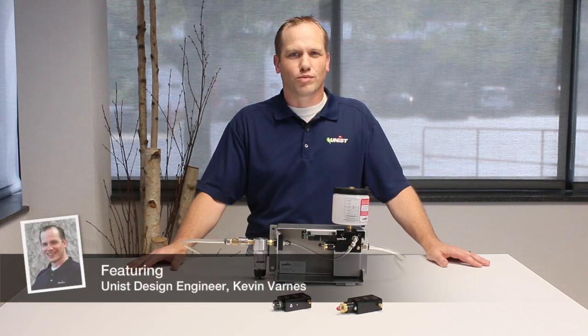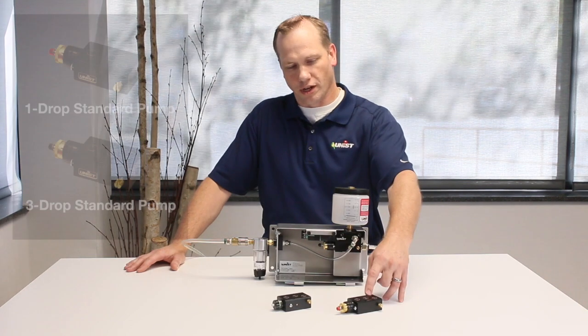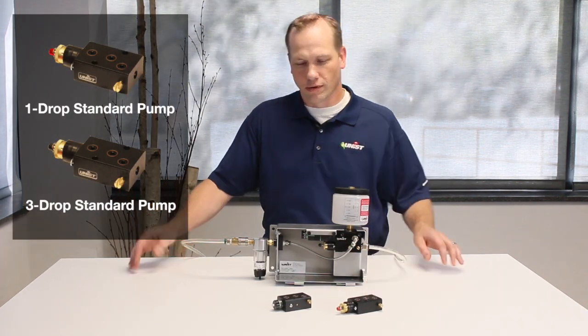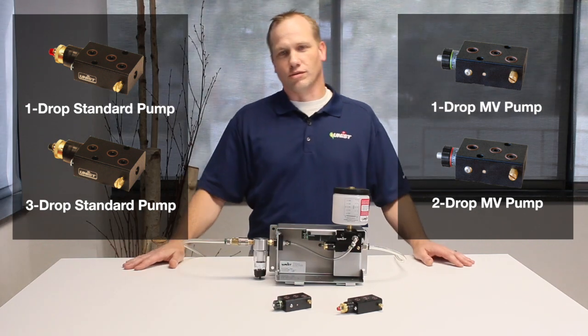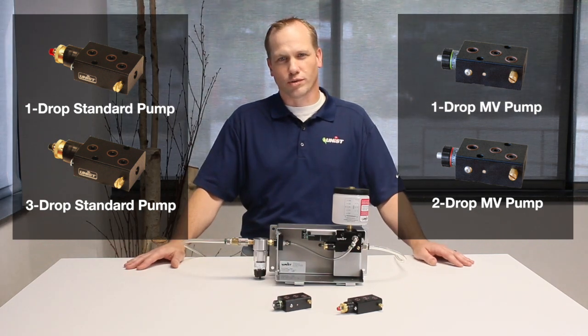Hello. Today we're going to discuss priming in a Unist pump based system. This procedure will apply to any system that uses either a standard one or three drop pump, or an MV style one or two drop pump. This includes cool lubricators, servo sprays, amongst others.